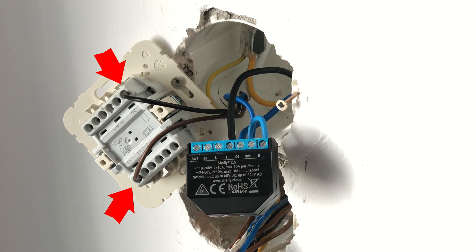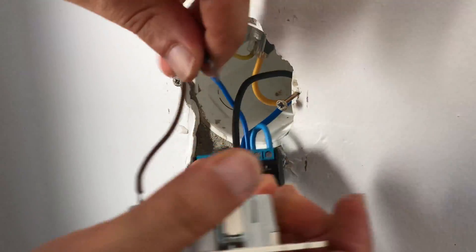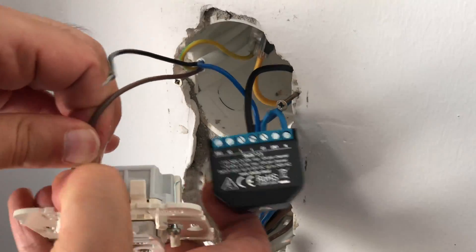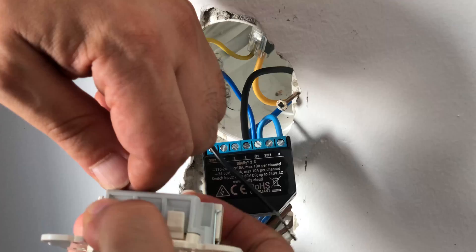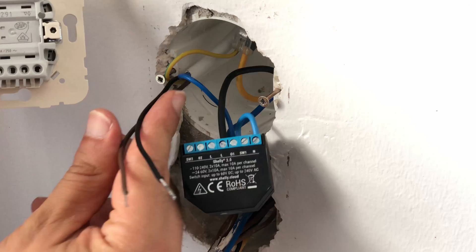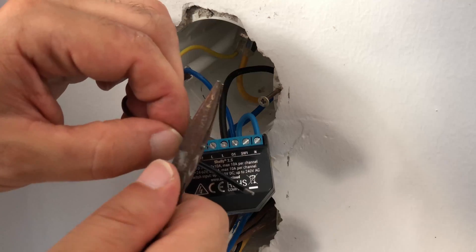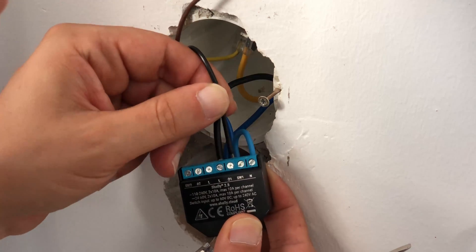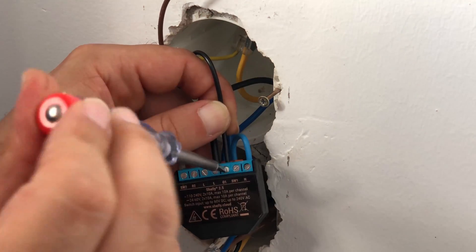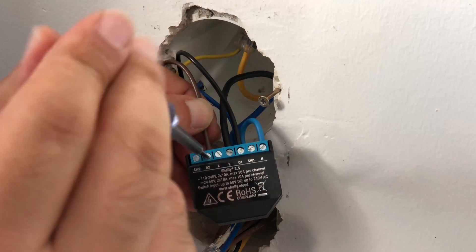Now it's time to detach the roller shutter up and down wires from the wall switch and connect them to the Shelly. This procedure can sometimes be complicated. These wires will need to go into the O1 (output 1) and O2 (output 2) Shelly inputs. In this case, we will connect the black wire to O2 and the brown wire to O1.